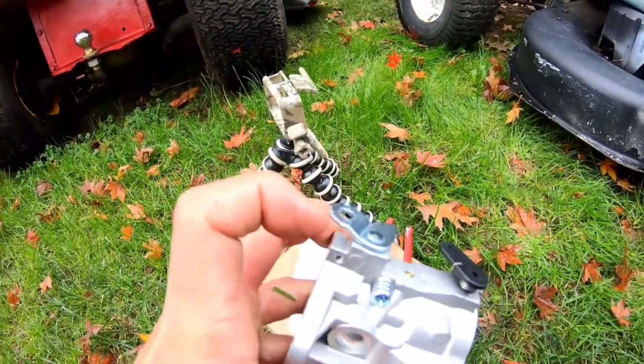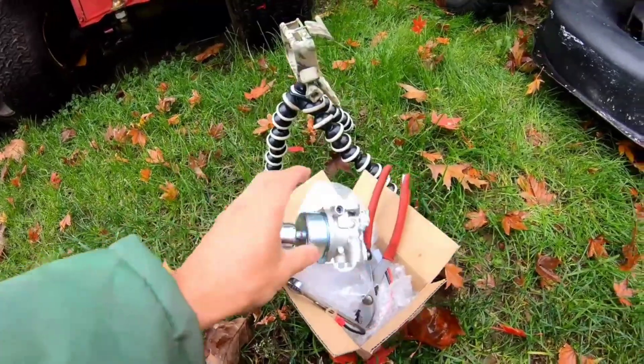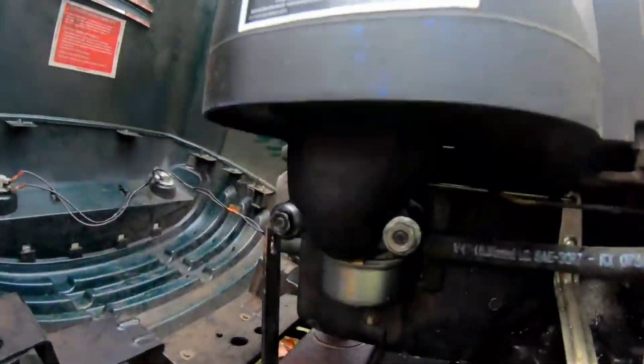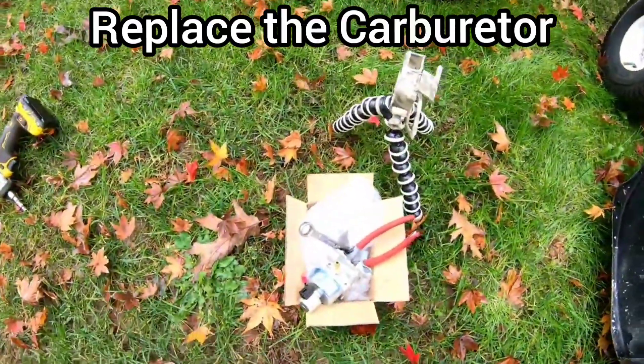So I'll just remove the grommet from that one and put it on here. There's supposed to be a half inch nut over here, so I have a half inch wrench. Need 10 millimeter bolts to remove the air cleaner base, and then the fuel lines — and that should be it. That's all it takes to change the carb.